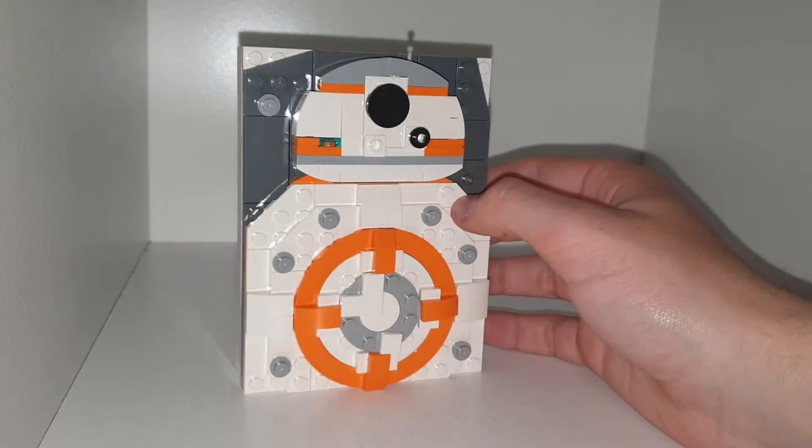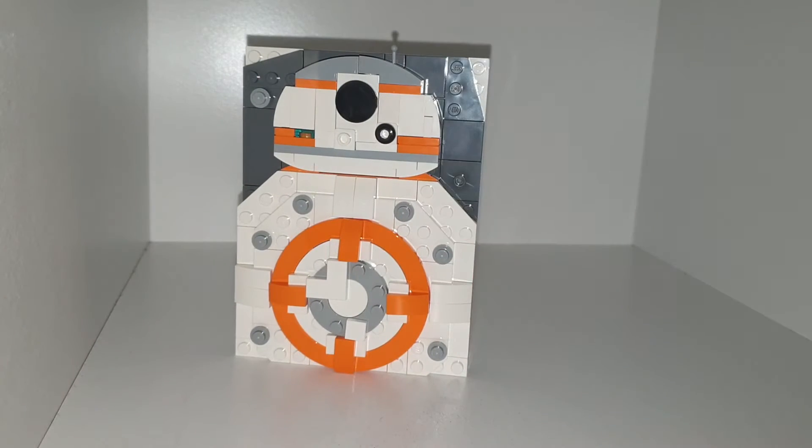It's a little sketch of BB-8, one of my favourite characters from Star Wars, other than Chewbacca, K2SO, Jar Jar Binks, Rey, Mando, and Grogu. They're like my top Star Wars characters — I don't care what you say, they're my favourites, deal with it.